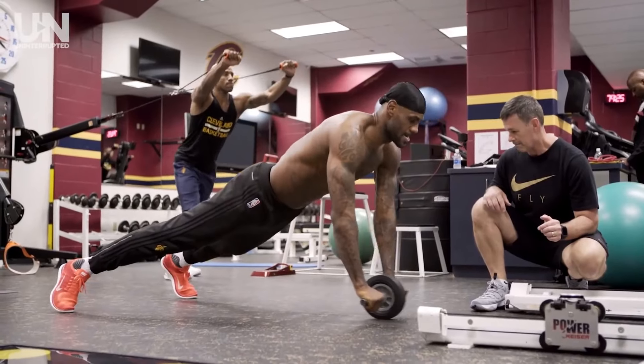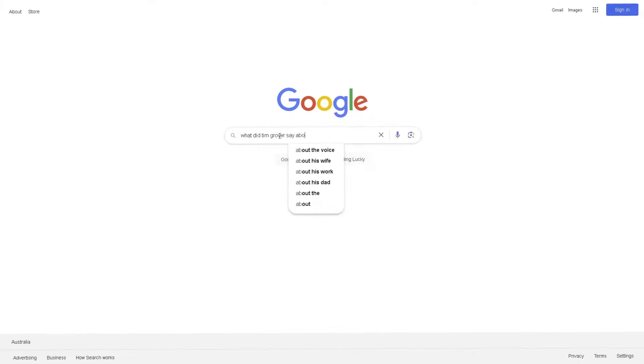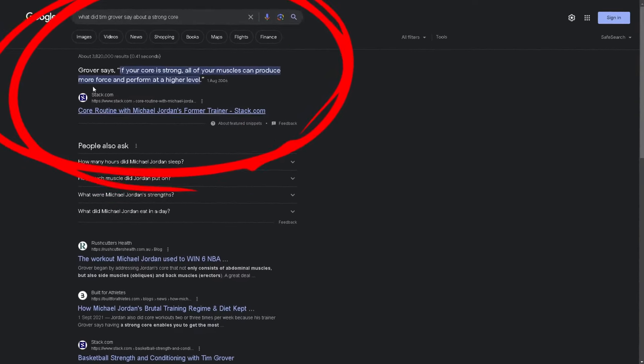There are four main workouts I will be giving you for Michael Jordan's routine, and the first one is squats on a balance board. Doing squats on a balance board is helpful for athletes because it works on balance, coordination, reduced risk of injury, and core strength. Tim Grover said it himself: if your core is strong, all of your muscles can produce more force and perform at a higher level, so work on those abs.